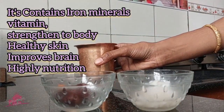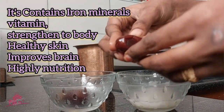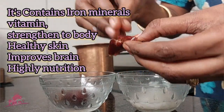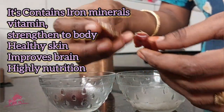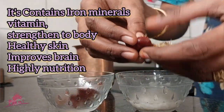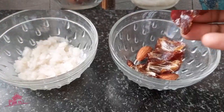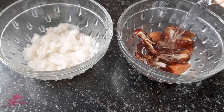We have to use it for a long time. We have to use iron, minerals and vitamins. This keeps a strong strength and helps heat our bodies. We have to use this to help our bodies develop for healthy skin and use our brain as well.